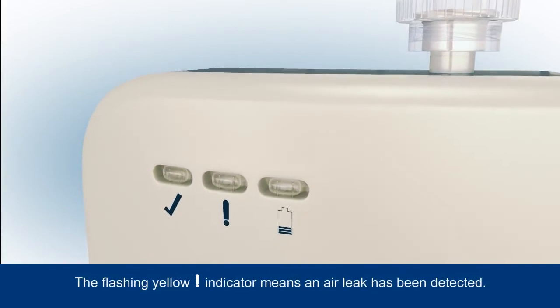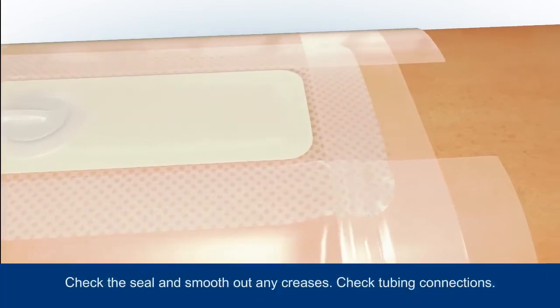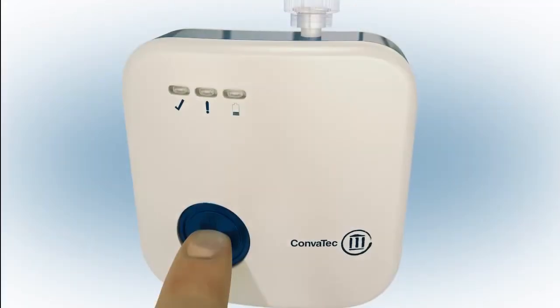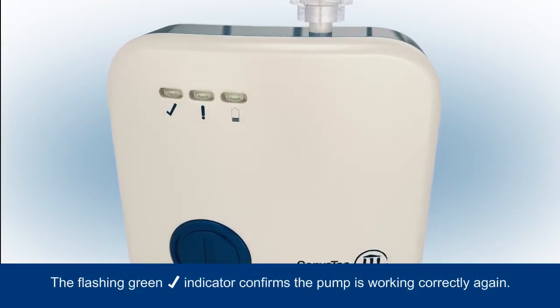If an air leak is detected, this will be indicated by the flashing yellow warning indicator. Ensure you check the dressing seal and smooth out any creases, and check the tubing connections are secure. Press the blue button for 3 seconds to resume therapy. The green tick indicator will then begin to flash as therapy is successfully restarted.